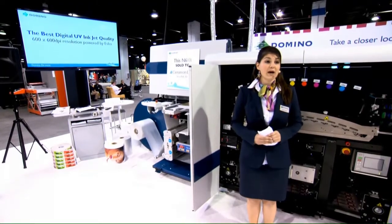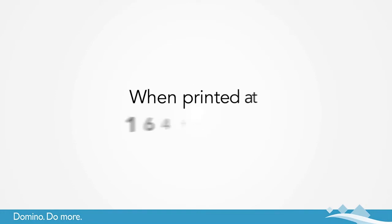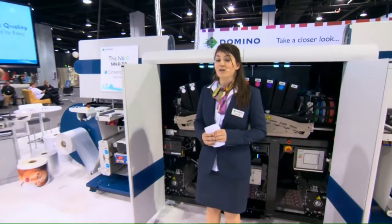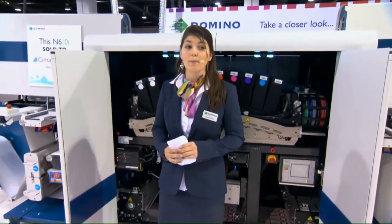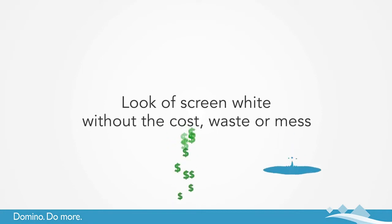Our white has the highest opacity on the market at over 70% when printed at 164 feet per minute. Its unique thick film and smooth finish have allowed it to become a common replacement for screen printing technology — it has the look and feel of screen white, but without the cost, waste, and mess.